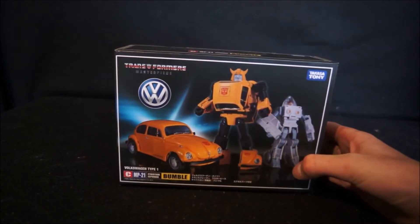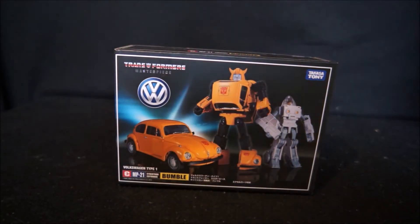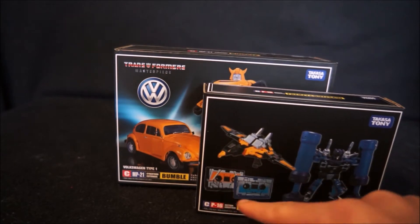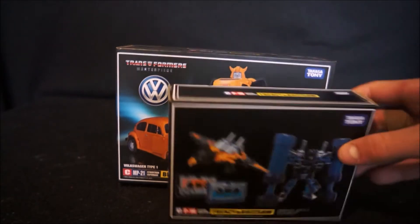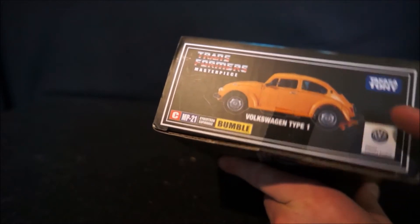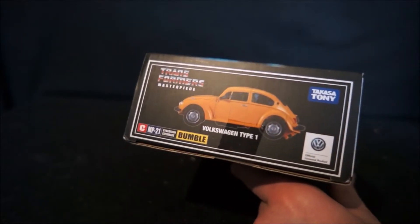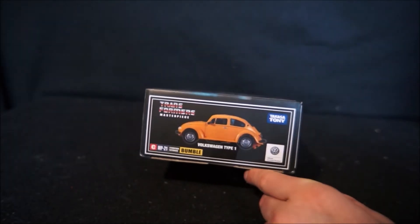This is the KO Bumblebee box. It does have Transformers Masterpiece and the Volkswagen logo. Instead of CP16 like the Frenzy and Buzzsaw KO, it has CMP. They are both Takara. This box has the Transformers Masterpiece writing on the top. On the side there's not much difference — Takara Tomy on both.